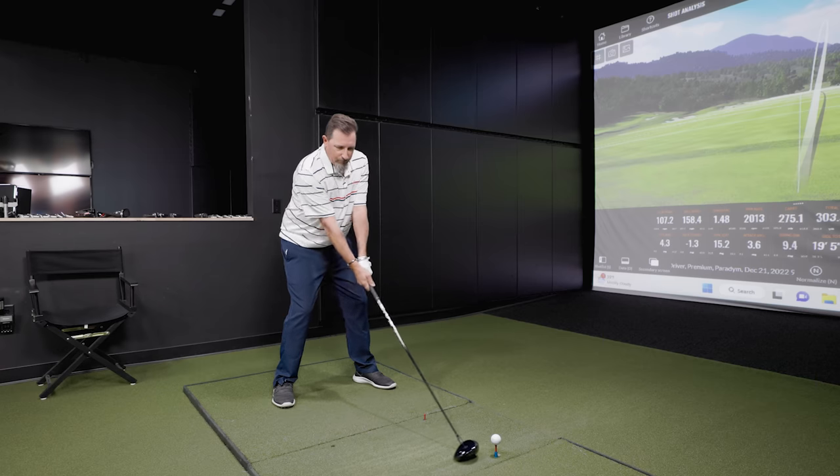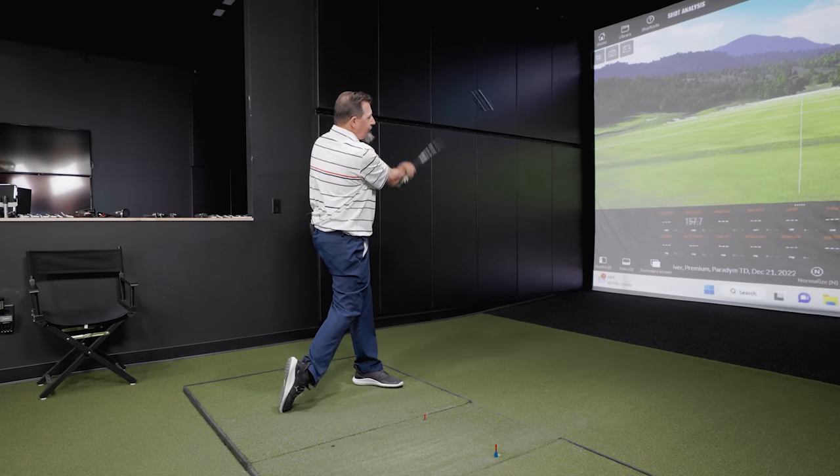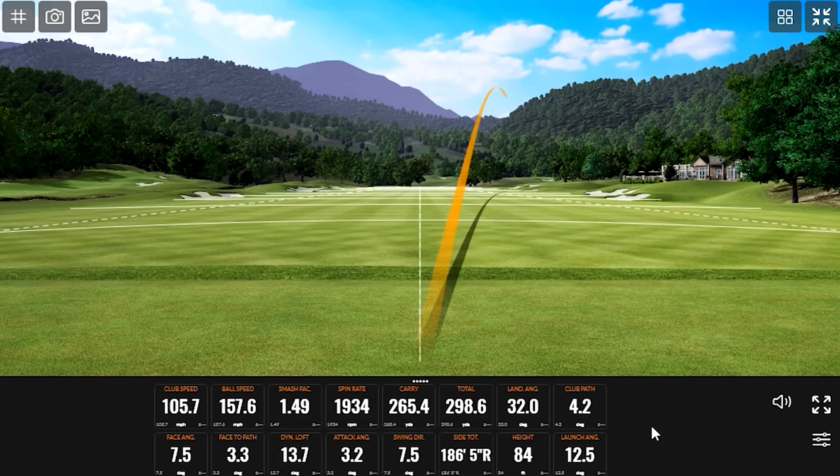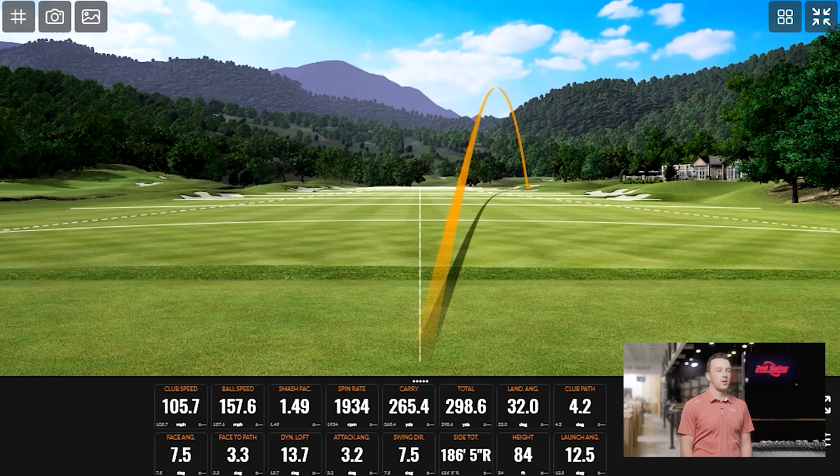Let's see a few swings. See what we've got this time. Okay, Triple Diamond at work. We went from one club right to the next, starting at a similar line, and it just didn't turn over. The fade bias definitely showed up. I'm definitely blaming the equipment.